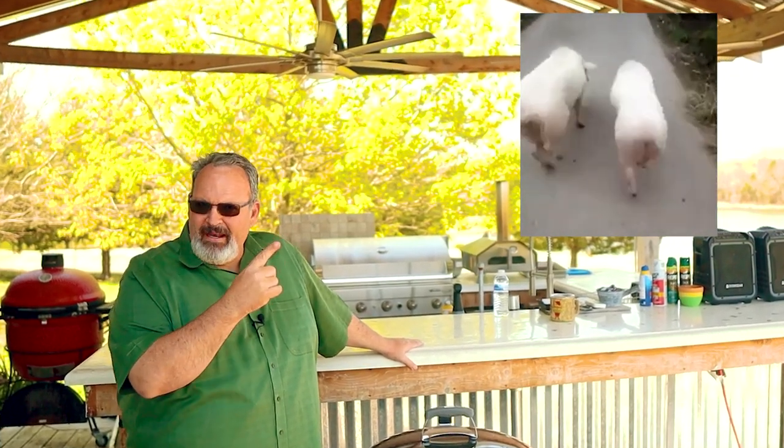Does the thought of a pork butt excite you? Not this pork butt — this pork butt. Whole pork has got to be one of my favorite things to smoke. So stay with me, and I'm going to be walking you through my steps to smoking the perfect pork butt, and we're going to be doing it on my Weber kettle.